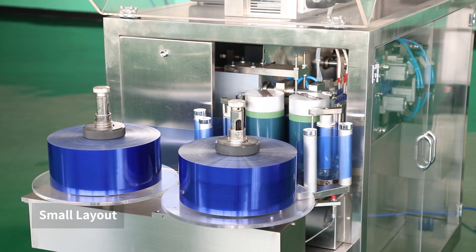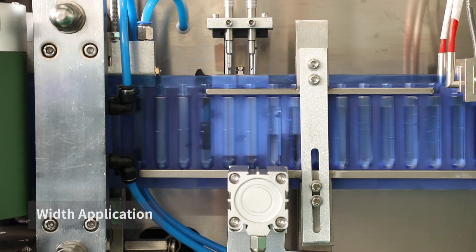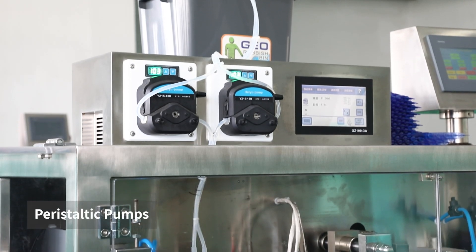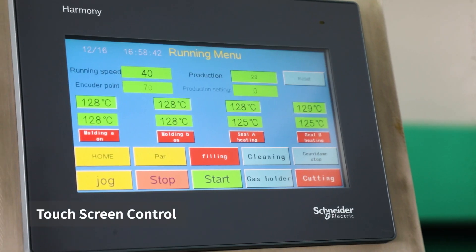DSM120P2 Plastic Campbell Filling and Sealing Machine has two filling heads. As our basic model, which with a small layout and wide application, likes liquid, paste, oil, sauce, mouthwash, juice pharmaceutical, etc.